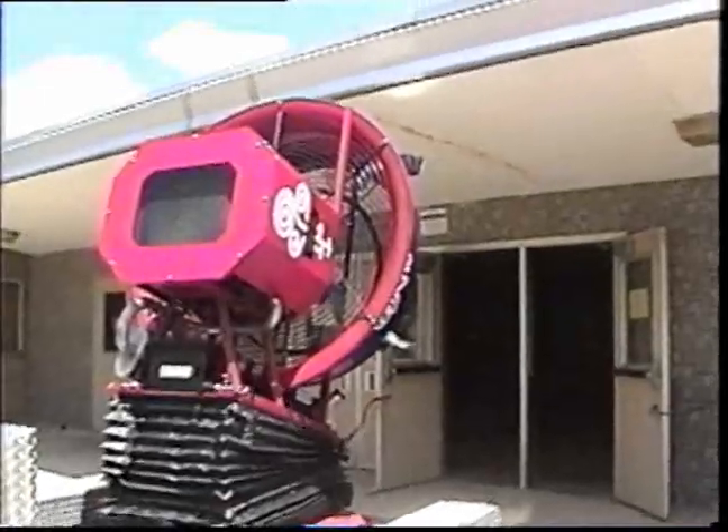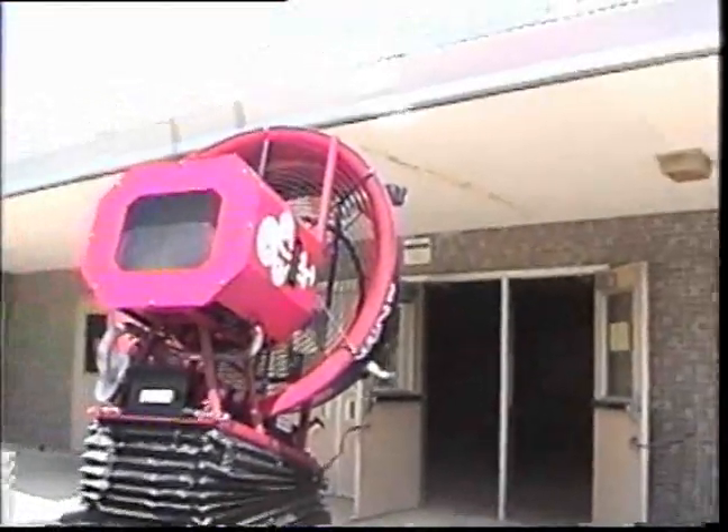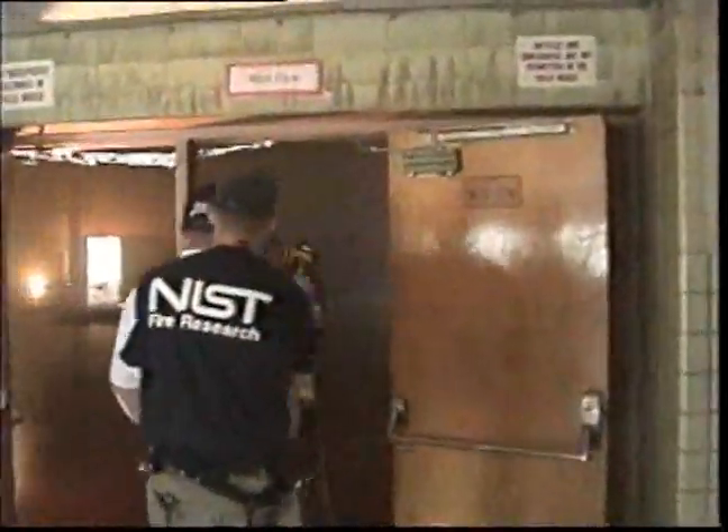You use the fans to increase the pressure and you can drive the smoke where you want it to go, because the fans can create higher pressures than the fire can itself.